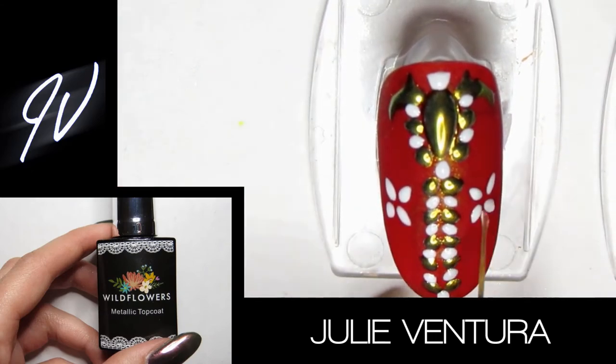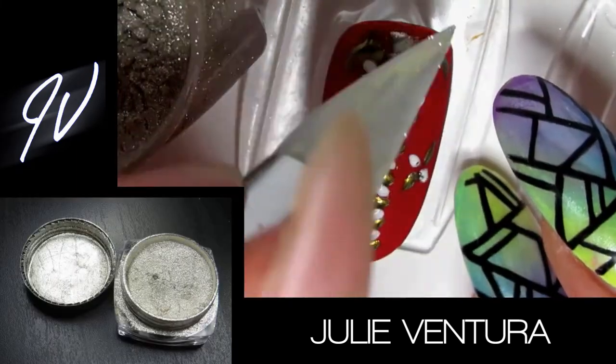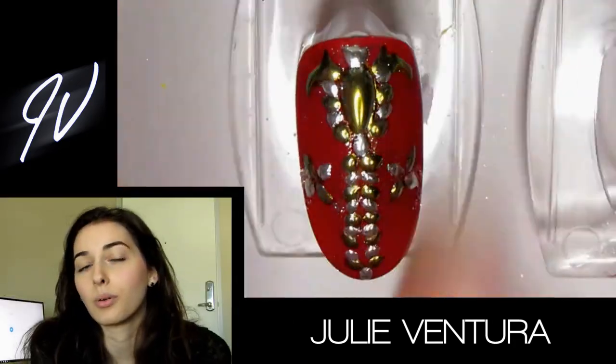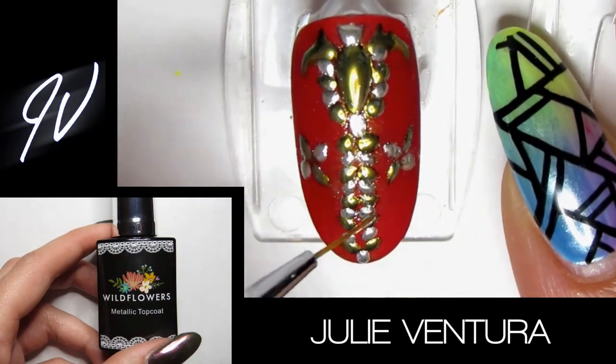I made sure to cover it perfectly, and once that's cured I scrubbed on my silver chrome. If you get some on the gold, it's really fine — it won't stick to it because it already has that gold chrome on. Then I went back in and sealed all the gold and silver designs.